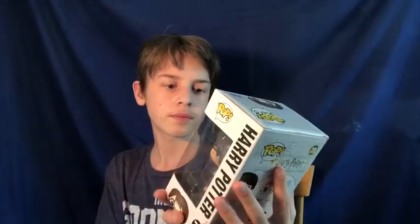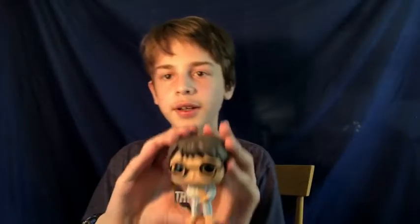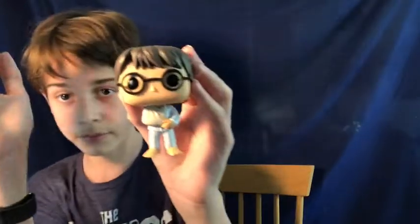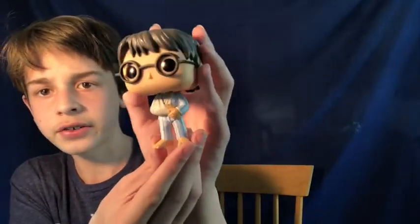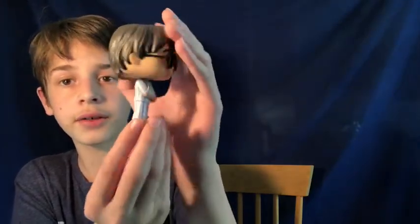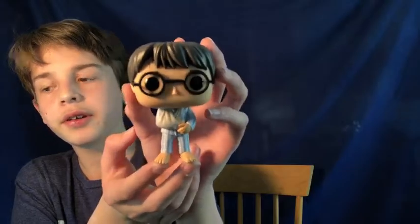The next figure is another Harry Potter — it's Harry Potter with the cast on his arm from when he was playing Quidditch and got an injury. This one is from Barnes & Noble from my brother. It's number 79 in the Harry Potter line. Here he is — he's got the cast on his arm, some pajamas, bare feet, the lightning scar, dark hair, round glasses — everything Harry Potter has to have. This is a very cool figure, and it comes out to $8 on Funko.